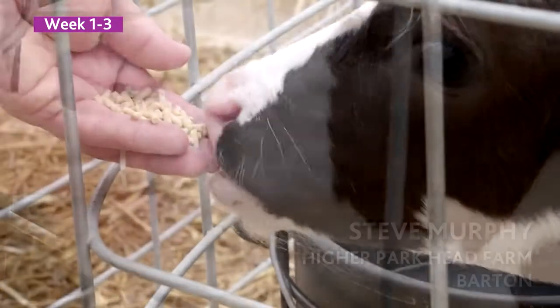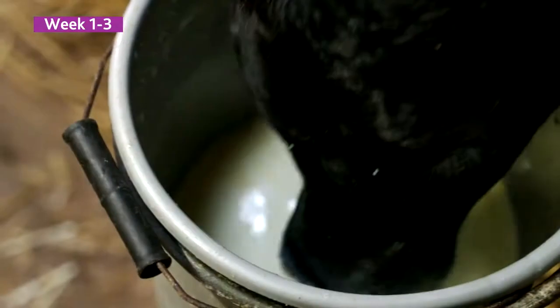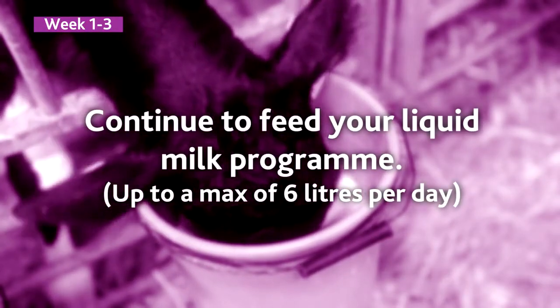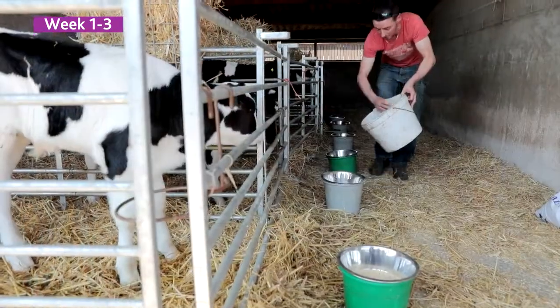It's an easy to use system — the animals take it from day four onwards. The Accelerator, we offer it to them twice a day, along with your milk.